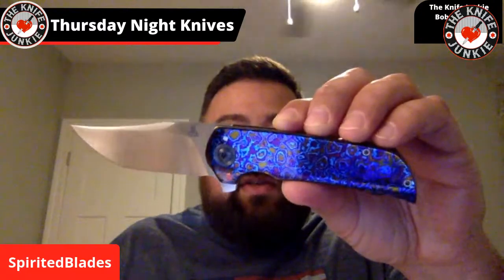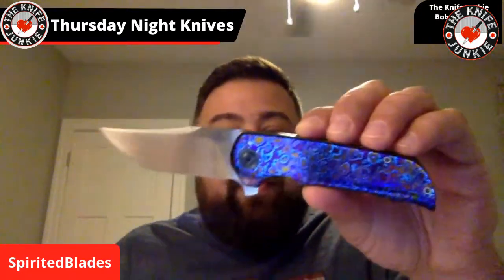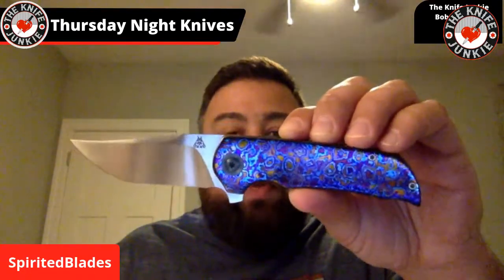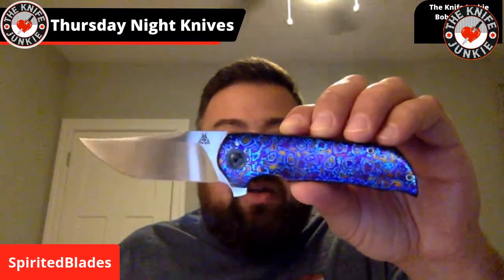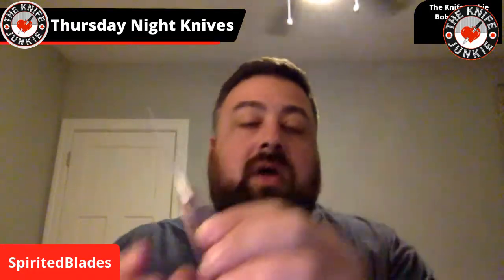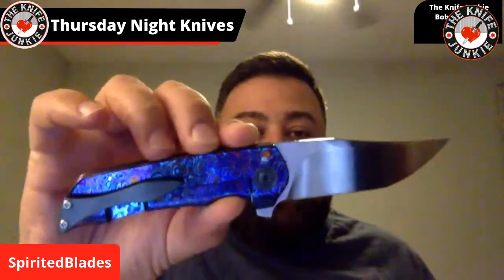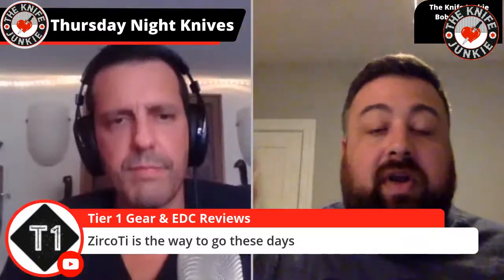This is called white Timascus. There's also black Timascus and they have very different looks. White Timascus picks up brighter blue hues — the purples are a little lighter and it has these bronzy in-between colors. Black titanium will have very different color iterations. Zircuti is really cool — they use zirconium and titanium together and make Damascus out of it.